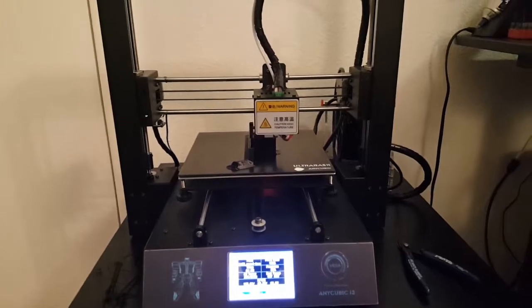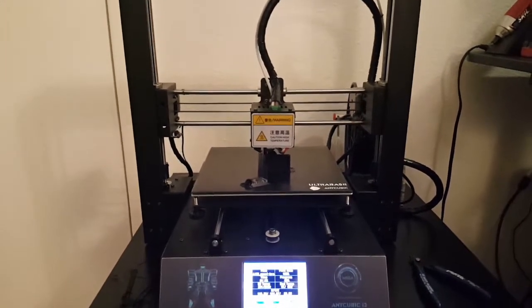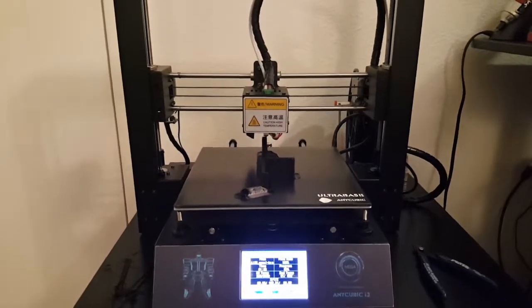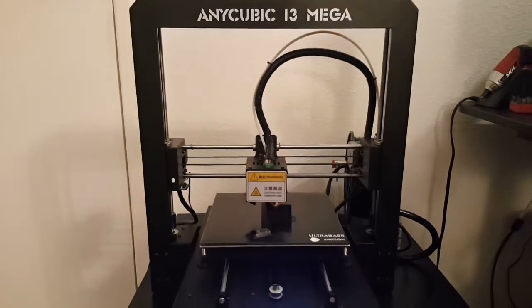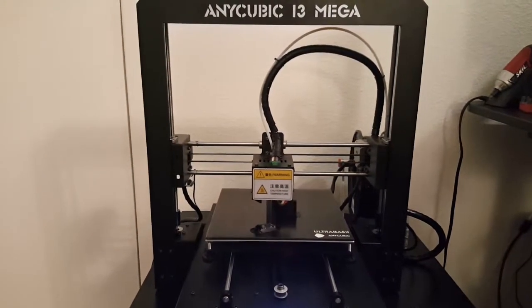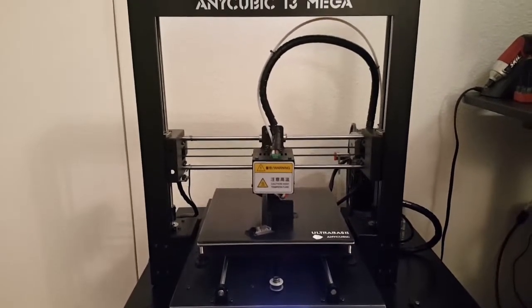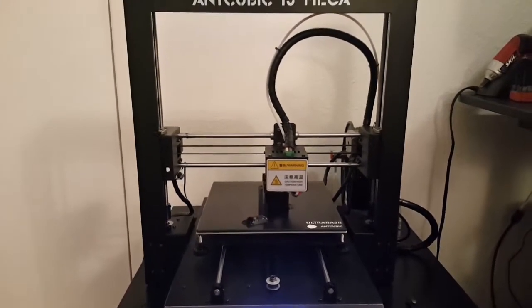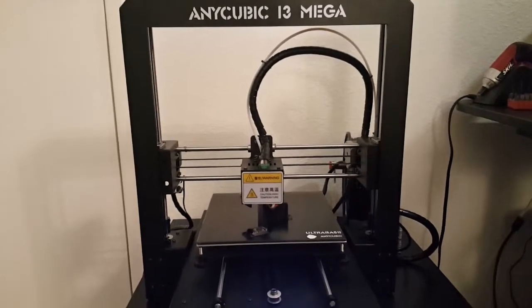From the moment I opened the box and started assembling it, it took maybe 20 minutes. I have to say this is one of the best printers I've ever set up, and I've set up multiple printers especially in the past six months. This one was so easy — I have to give it to Anycubic, they made this process really simple.